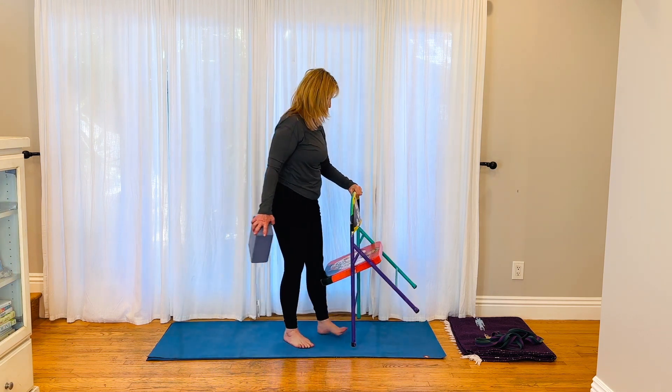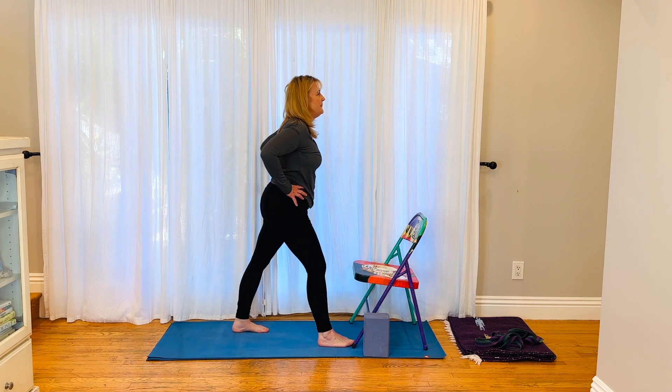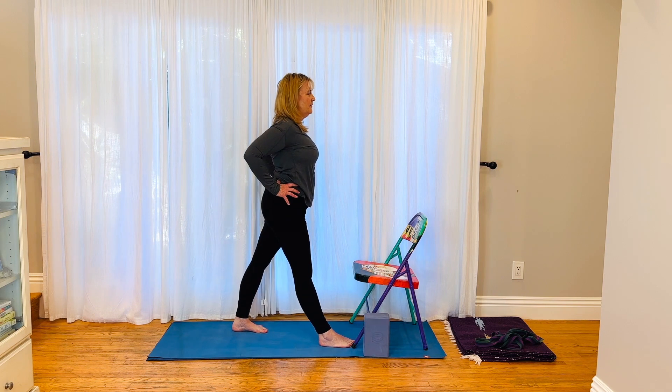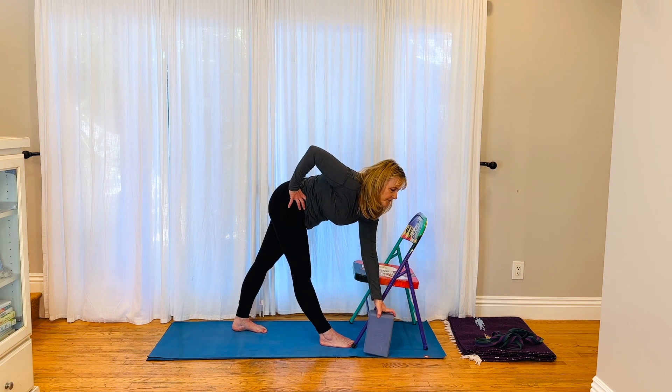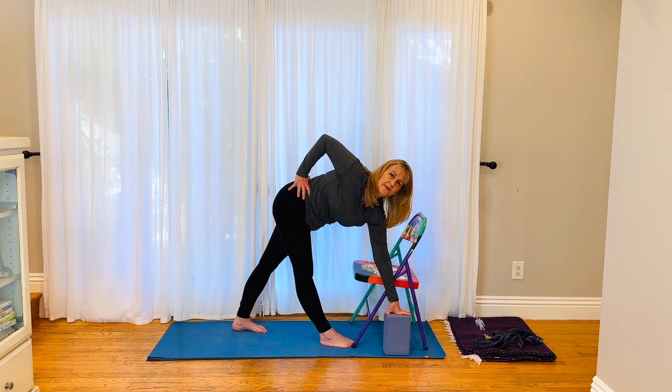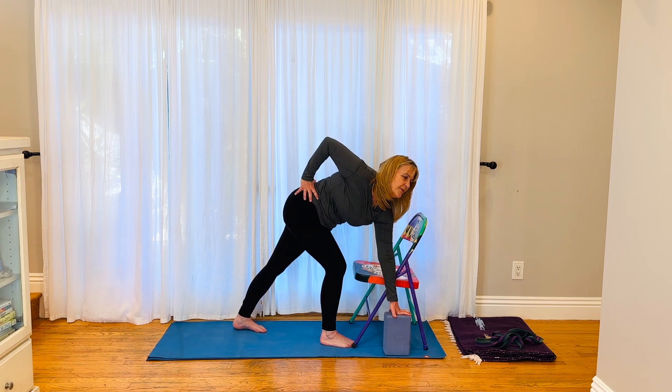Let's go to the other side. Toes forward, two and a half feet apart, straight legs, push your feet down into the ground, squeeze your elbows towards each other. Exhale, inhale to lengthen, bending the front hip, coming down — hand goes onto the chair, onto the seat, or onto the block. Push away from the ground, rotate. One more breath, bend the front knee, keep your head lifted, bring yourself up and out.